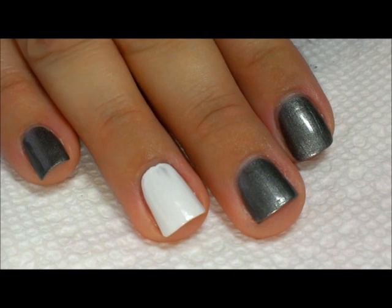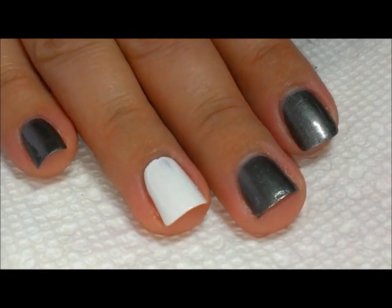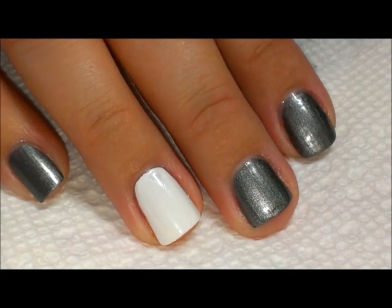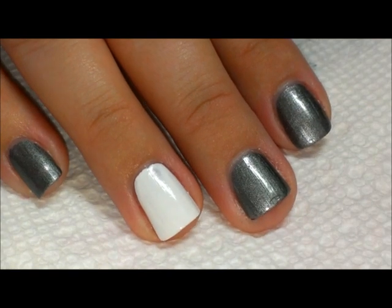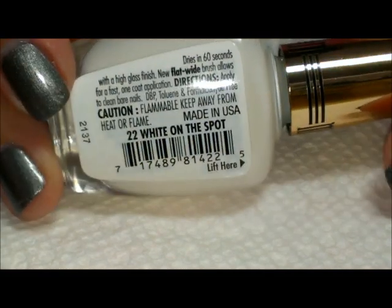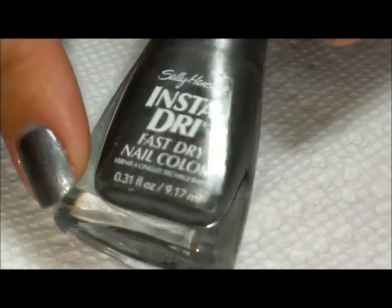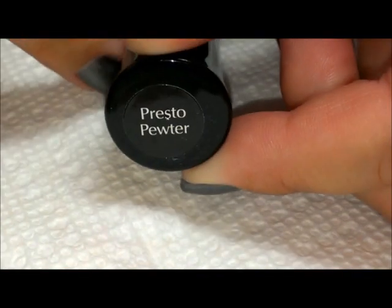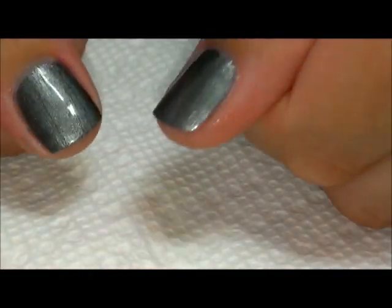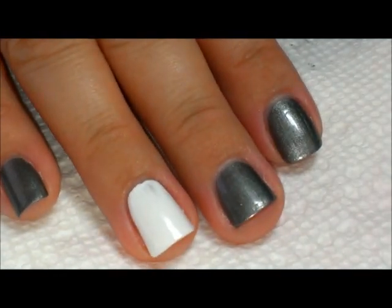Hi everybody, thanks for joining me today. We're going to be doing another stamping easy tutorial. The base colors I have here — the white nail is just Milani High Speed Fast Dry White on the Spot, and on the other nails I have a single coat of Sally Hansen Insta Dry in the color called Presto Pewter. I have that on the thumbs as well as one accent nail.